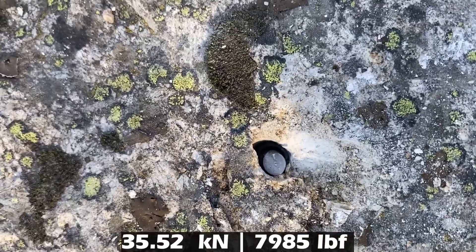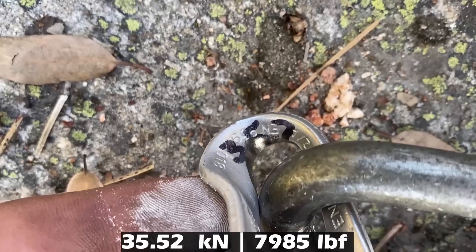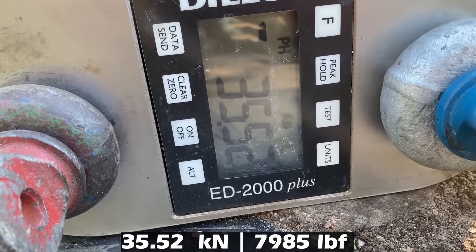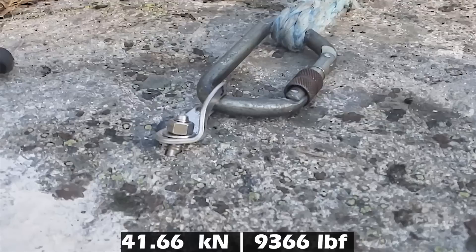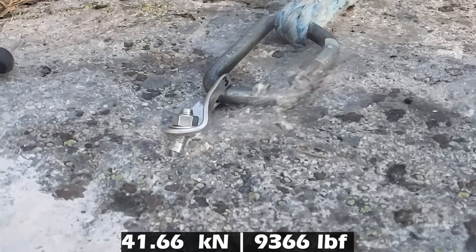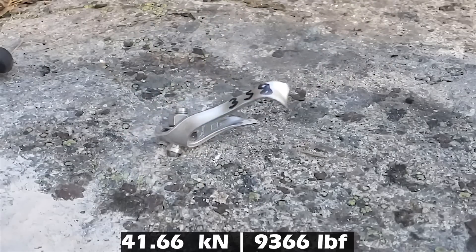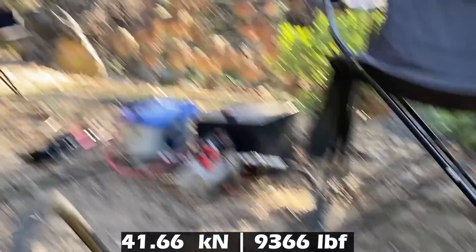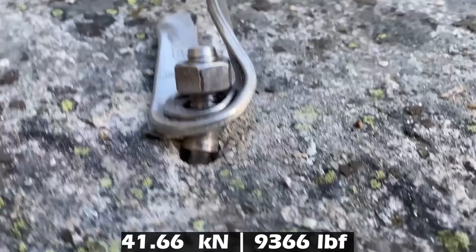The bolt snapped and the hanger is still good — barely still good, I use that word loosely. Bobby's guessing the number: 35... that's not right... 40... a little bit more... 45... 41. Wow, the bolt did not fail at that load and the hanger is warm. I am impressed.